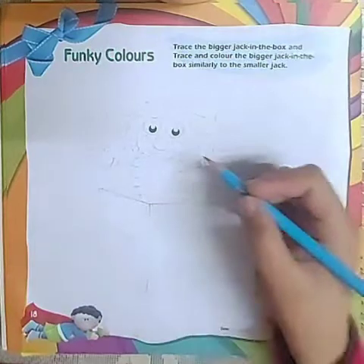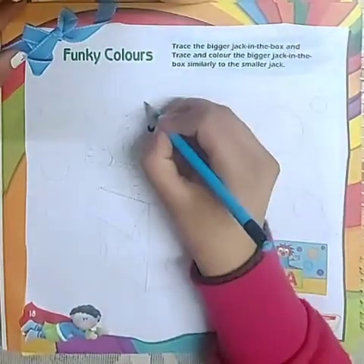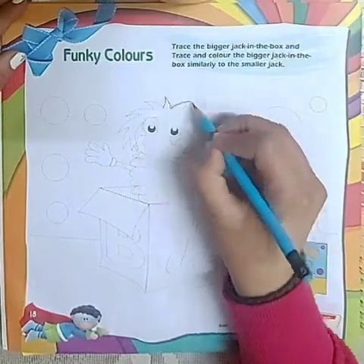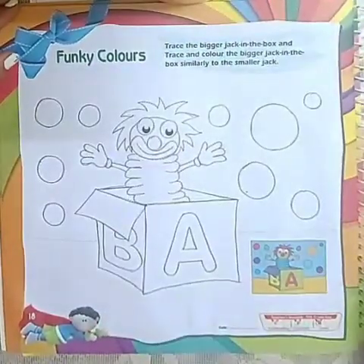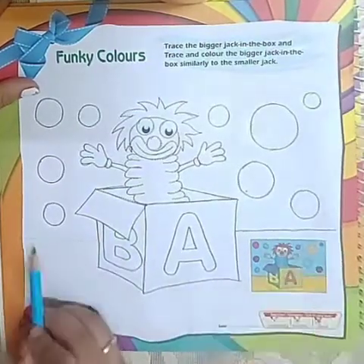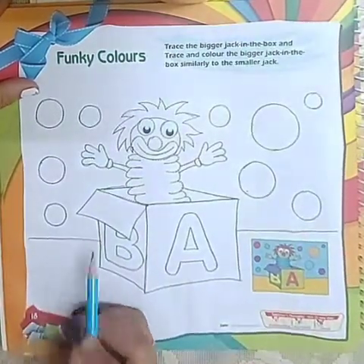Let's begin. First of all we will start tracing it. So we are done with the tracing part and now we will start with the coloring.